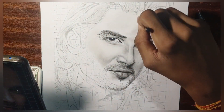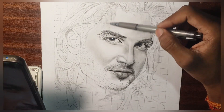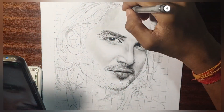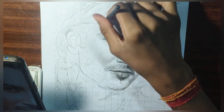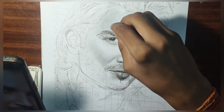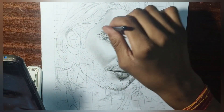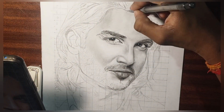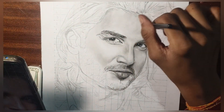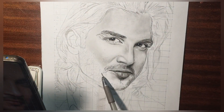Let's move on to the upper portion. I will use a mechanical pencil here. We will leave the light portions because there is whitening there, and where there is dark space we can apply pressure with the mechanical pencil. Where there is a lot of light, leave it and apply the pencil only where needed.